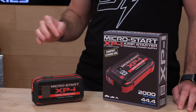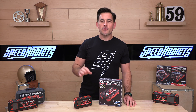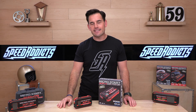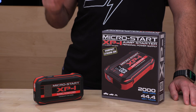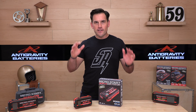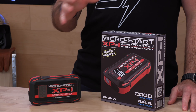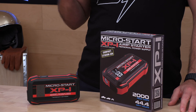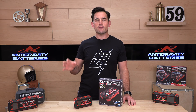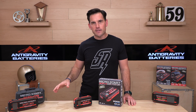Today we're talking about Anti-Gravity's MicroStars, which is a jump-starting unit and also an auxiliary power supply for all your digital accessory needs. We like Anti-Gravity because they are US-owned and operated — founded by a native Californian, actually not far from us here in SoCal. Quality product, reliable. I have many of these MicroStars around the warehouse, the office, and my own garage.